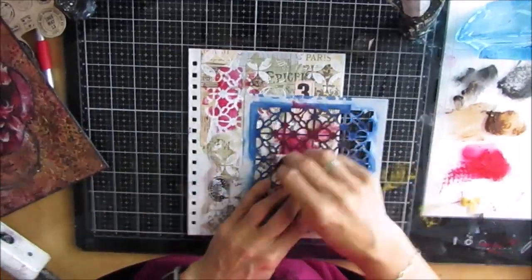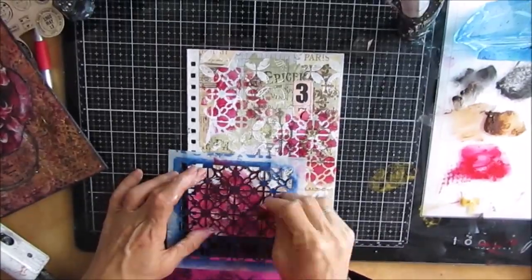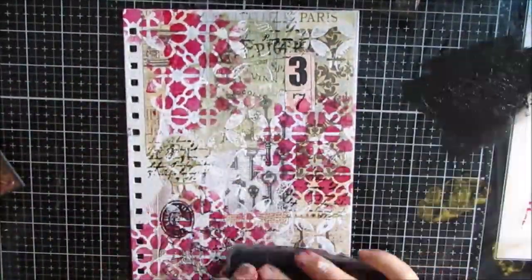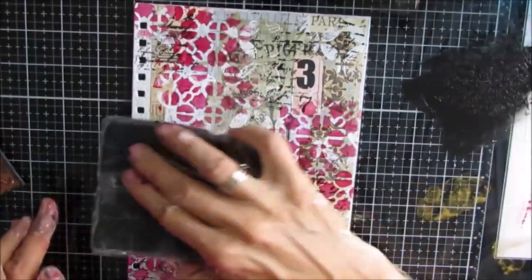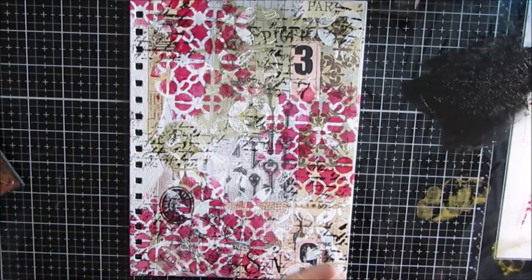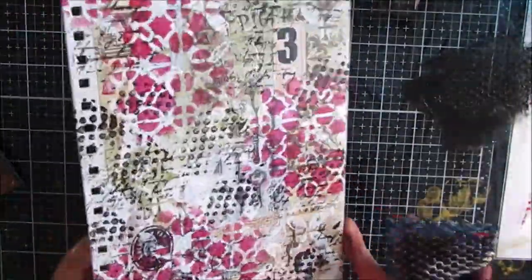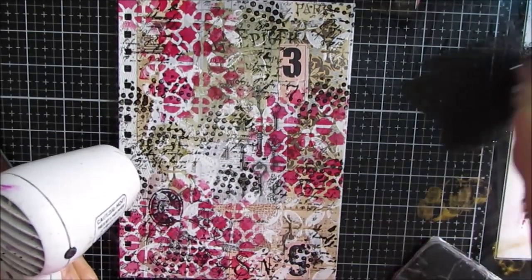Now here's the back page. I am using that same stencil that I put the modeling paste through, and I'm stenciling with the red. Then I'm using the script stamp. So I'm using all the same elements, maybe a little bit different, so they're all going to read like they belong together. I actually end up really liking how the back cover looked, and I was almost wishing that I had put the poppy on it.